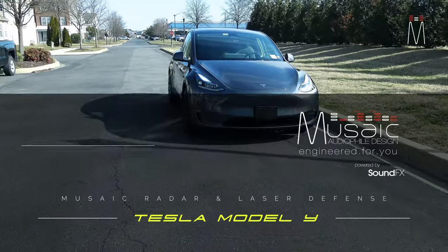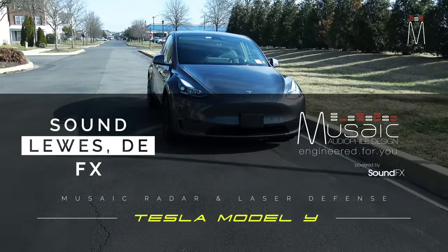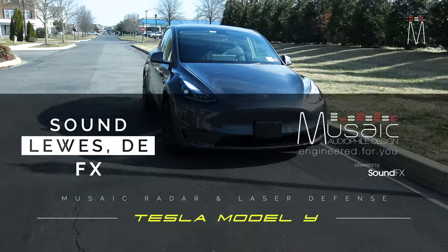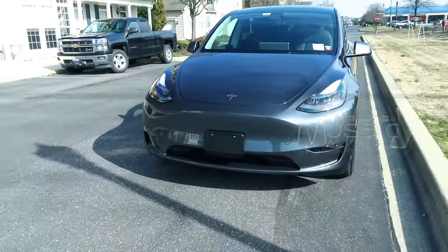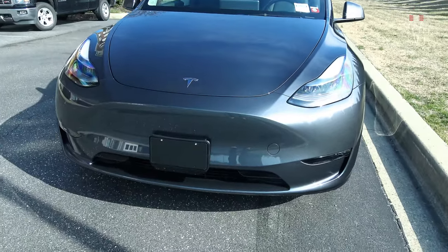What's going on guys, Matt Schaefer back here with another Mosaic radar and laser integration job — this one in a brand new Tesla Model Y. Let's get right to it. It is very windy here; we are a coastal town so sometimes it gets pretty windy.